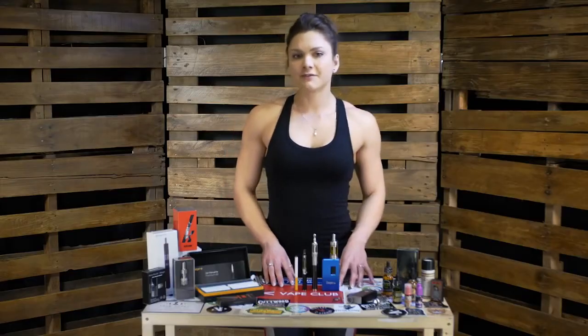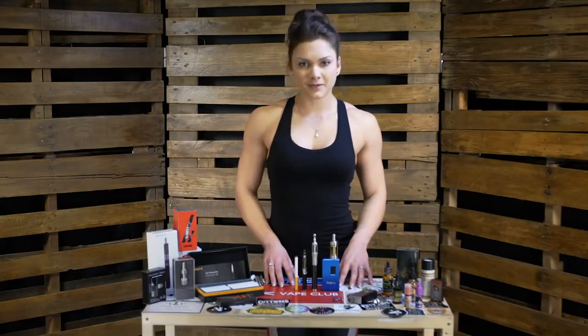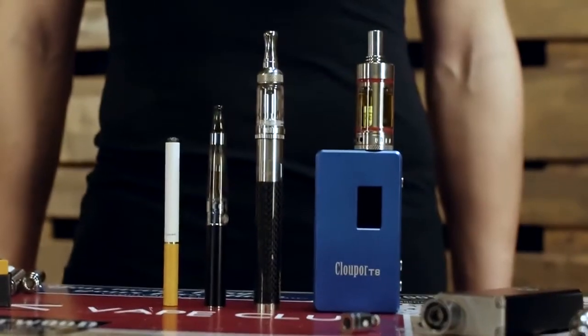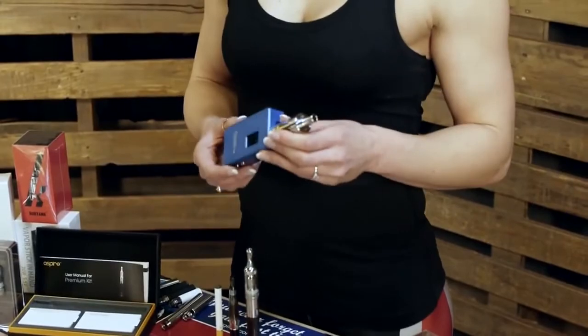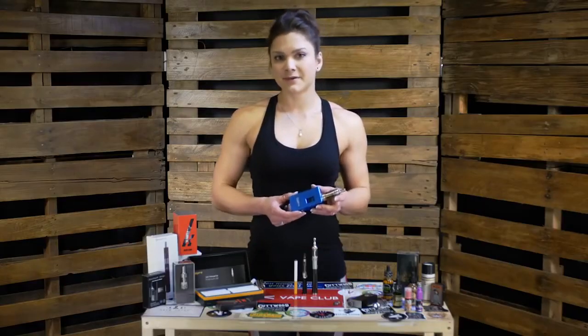As the technology evolved to meet the demand for high performance, the look and feel of these devices changed notably. The latest generation of devices offers a highly customizable and far superior vaping experience.